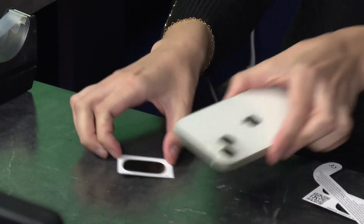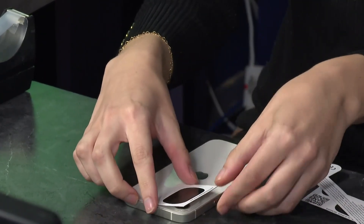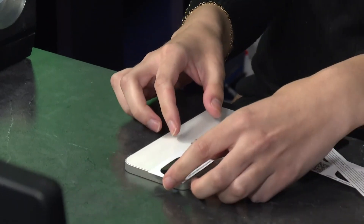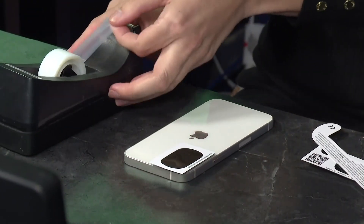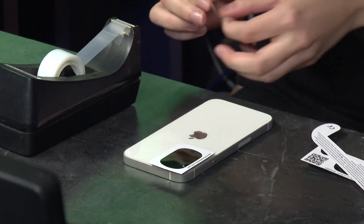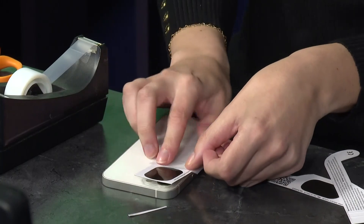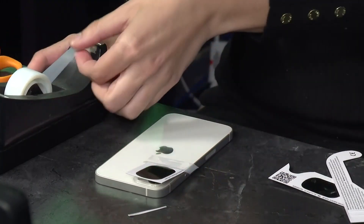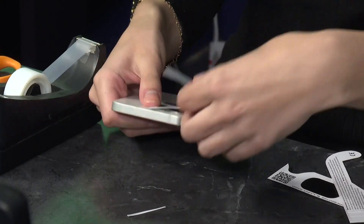Then we're going to get our phone and place that filter right on top. Then we're going to grab some tape and make sure that this is completely covered. You're probably going to have to layer up the tape just to make sure that it stays in place.